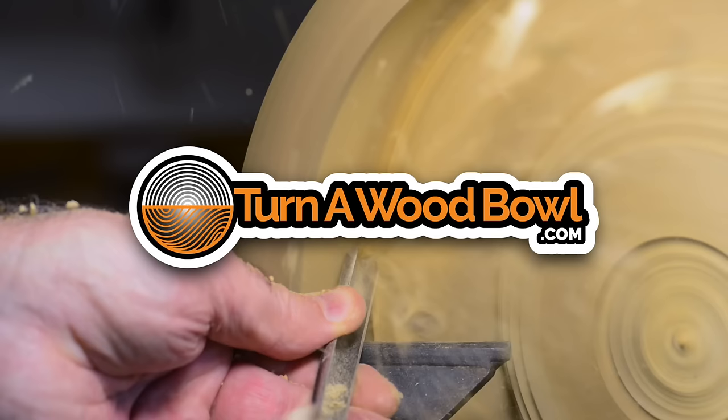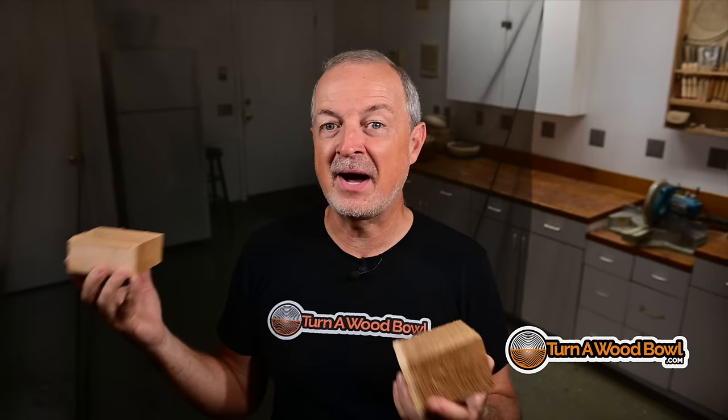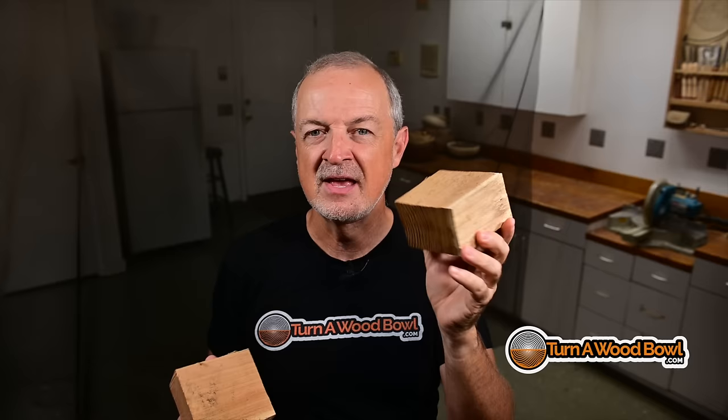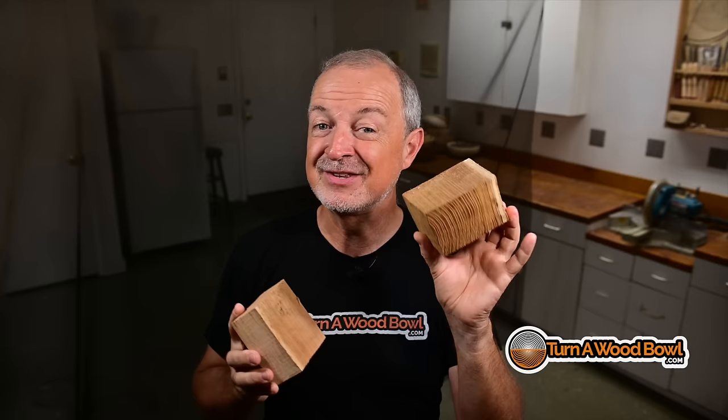Hi, I'm Kent and welcome to Turnitwood Bowl. Today we're going to take these little chunks and hopefully make something really cool out of them. I'm often asked what can I do with the cutoffs from my larger turnings? If you're making bowls bigger than 8 or 10 inches, you're going to have some cutoffs. These have been squared up — this is mulberry and this is cherry. I want to show you that scraps from larger bowls can be used to make other bowls. They don't all have to be big to be beautiful. So let's get this mounted to the lathe and get started.